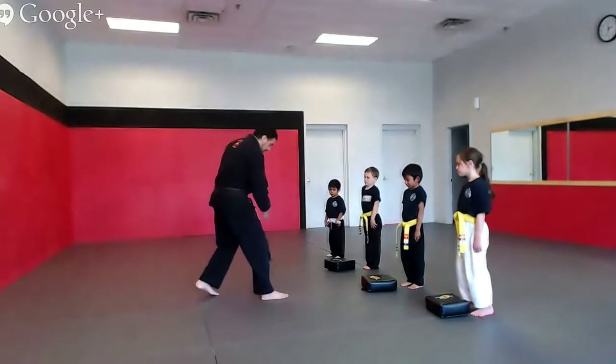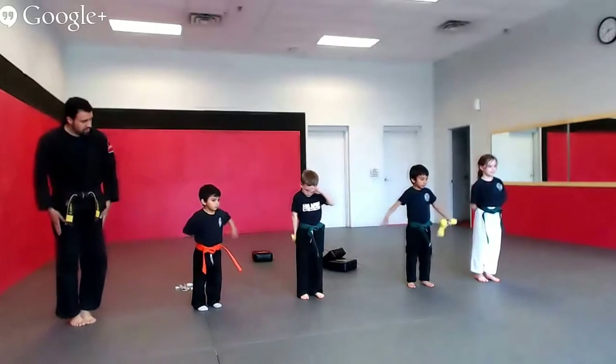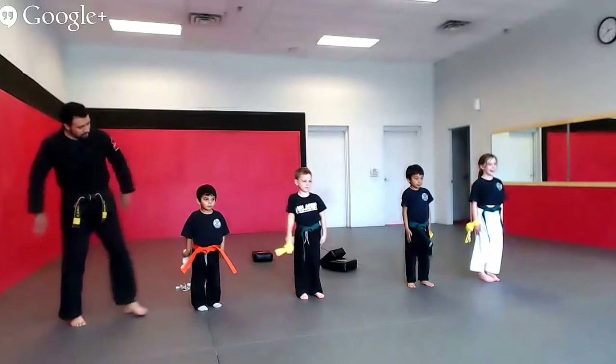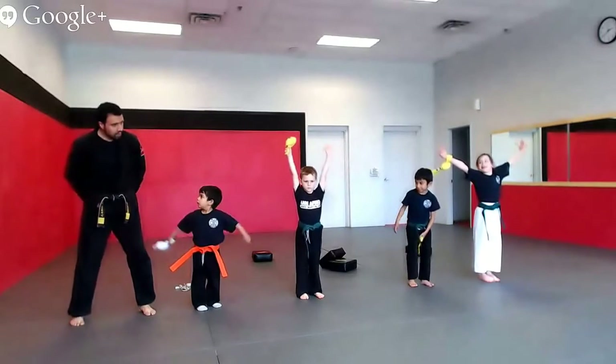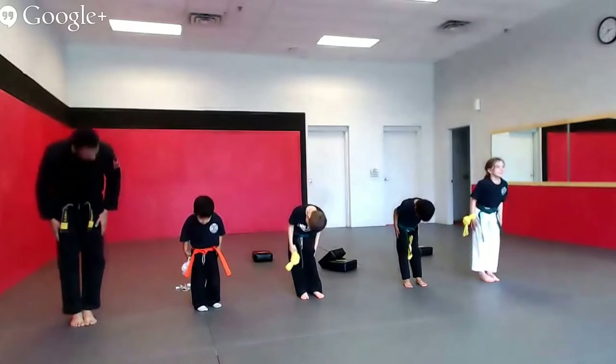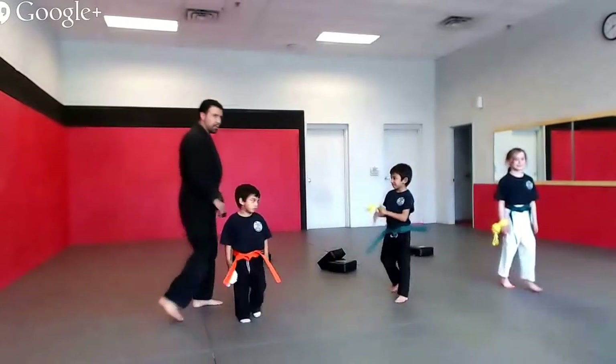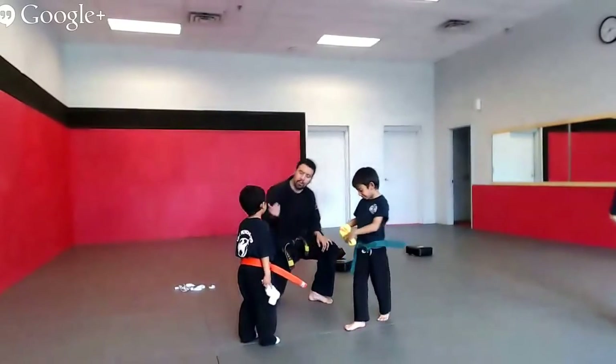All right, Ms. Jada, push that up to the center and go to attention. One more time — snap and go to attention. Ready? Attention. And bow. Now go give your mom, dad, and your grandma a hug and a kiss. Good job. Good work. Test dismiss. Come here, give me a hug.